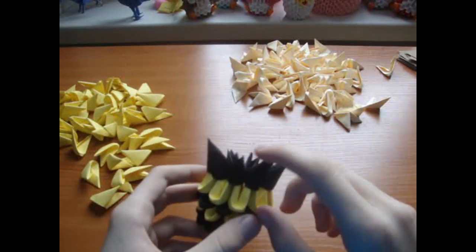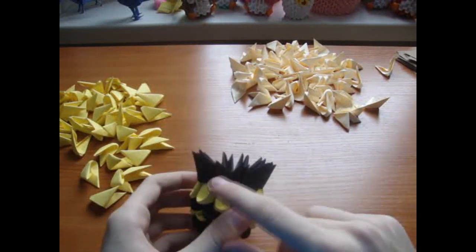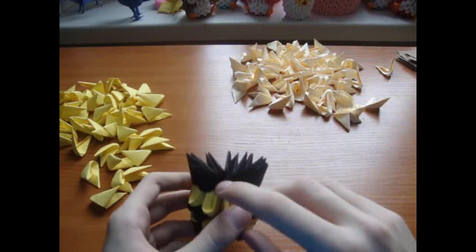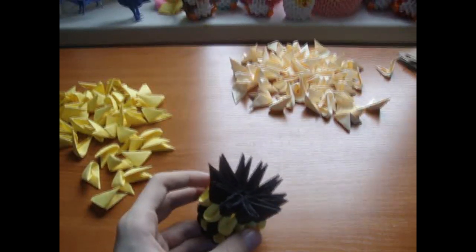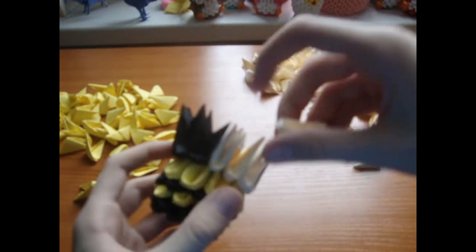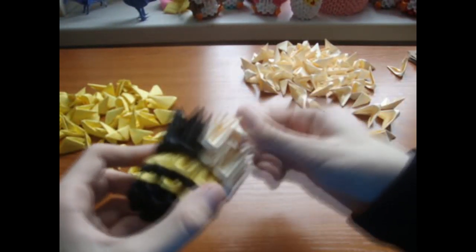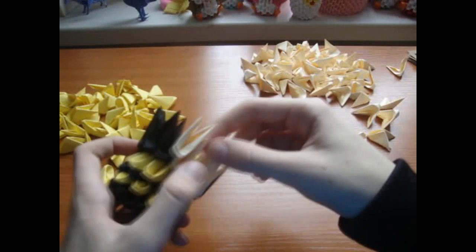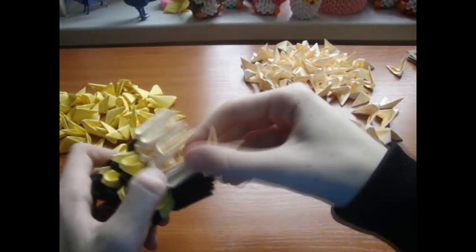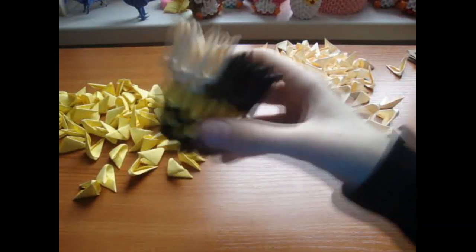Now increase to 15 pieces per row. Add 4 cream pieces in the middle and the rest of the pieces are black — it should look like this. Now add here 5 cream pieces and the rest of the row is black.